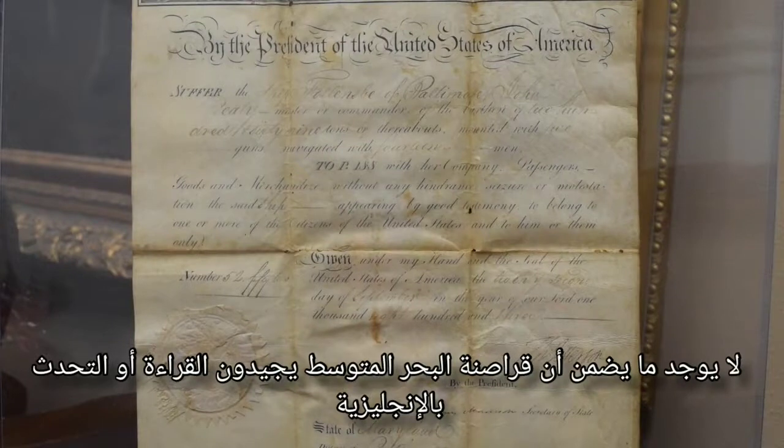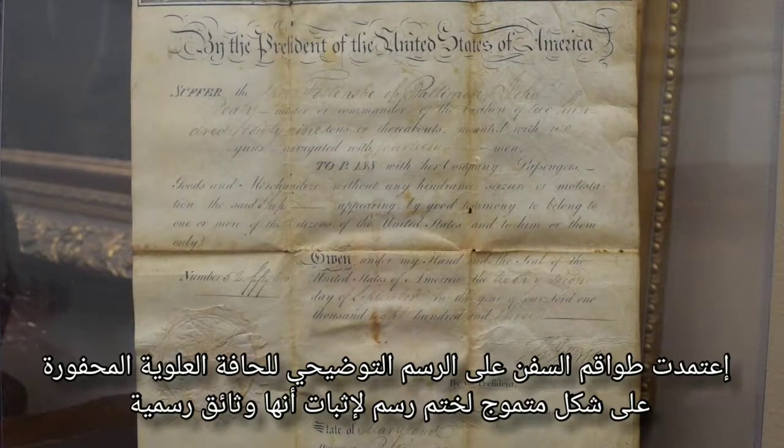However, there was no guarantee that the Mediterranean pirates could read or speak English. The ship's crew relied on the scalloped-shaped top edge, engraved illustrations of an official seal, and vellum ground to prove that they were official documents.